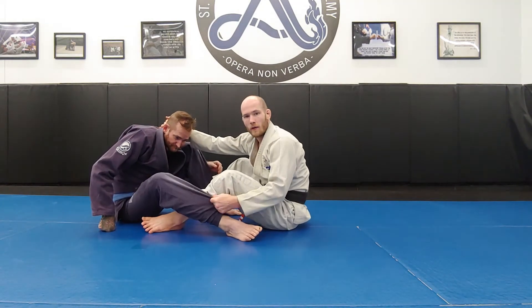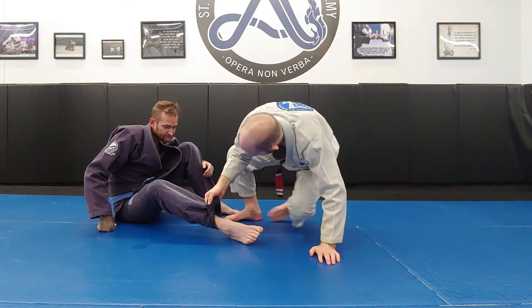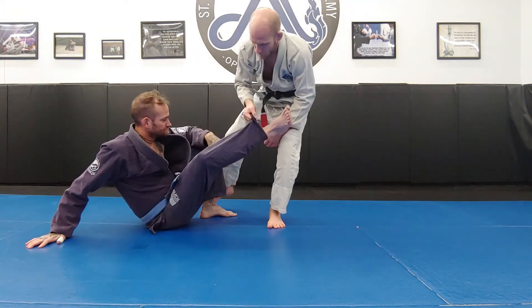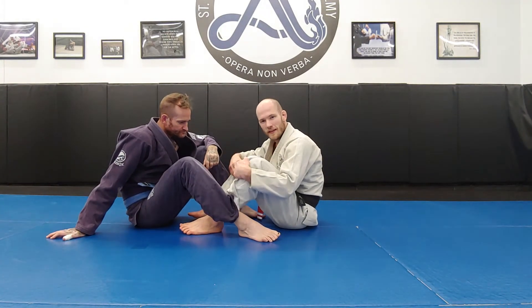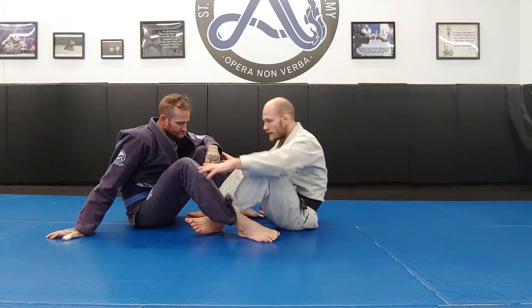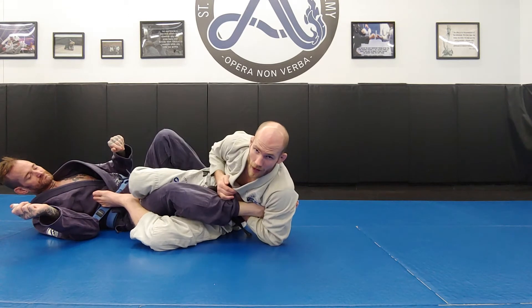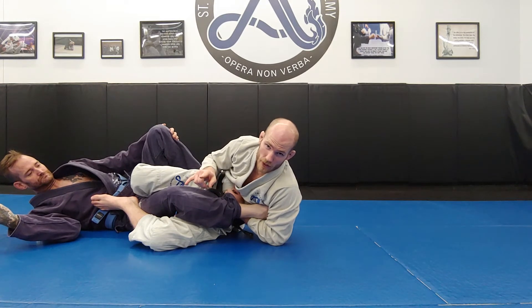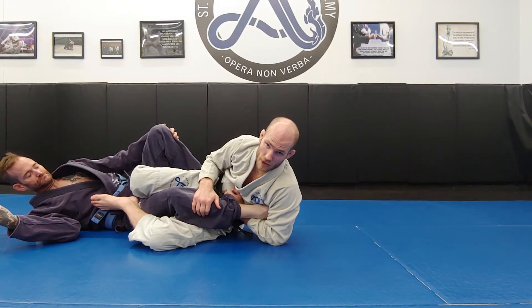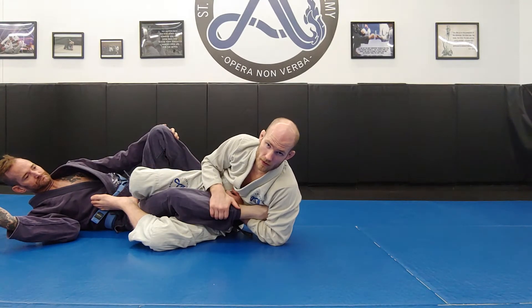From there I give a simple hip heist, control that second leg so he can't get up, and we get to the top position. Alternatively, you can go down right away or choose to just come into a seated position and stand up — he won't be able to because I'm controlling him. Also, since I have my two feet in the inside position and his knees off the floor, if you're a leg locker you can slide into an ashi-garami and start going for leg locks.